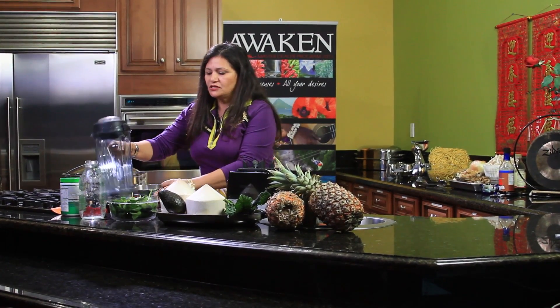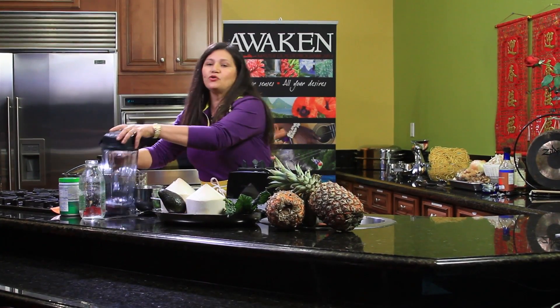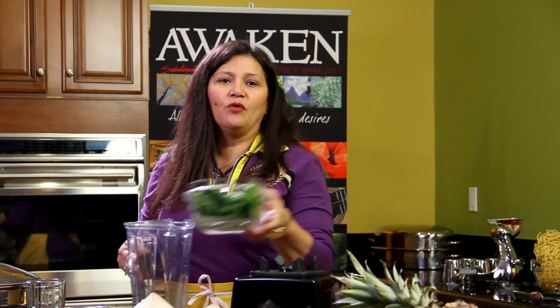So what do we have on the ingredients today? First thing in the morning, we want to make sure that we alkalize. So why do we call it breakfast? Because it means to break the fast. And how are we going to break the fast? By using more alkaline drinks in our diet.